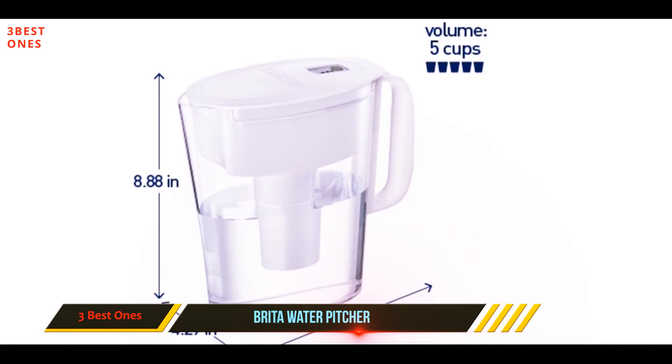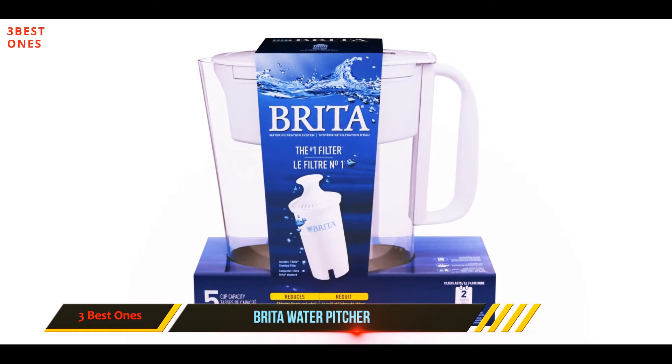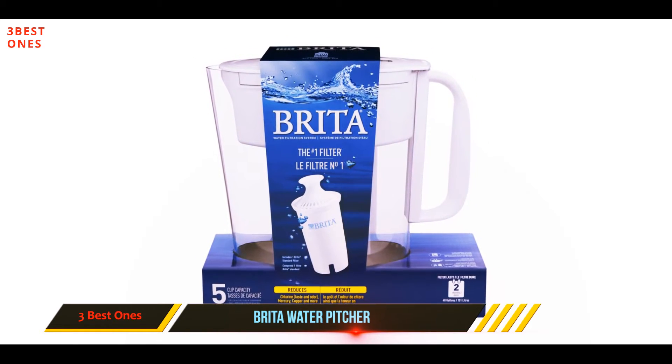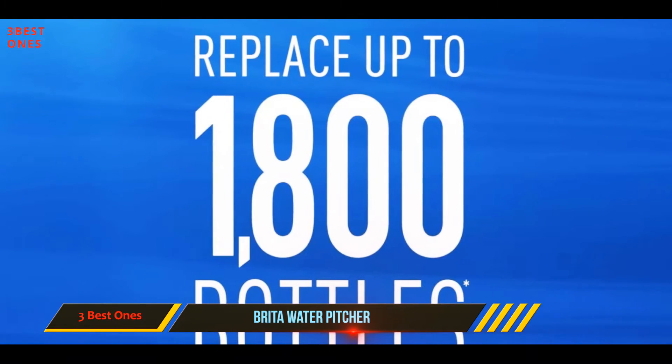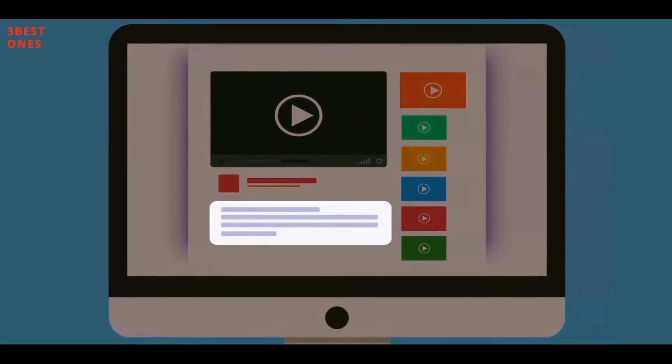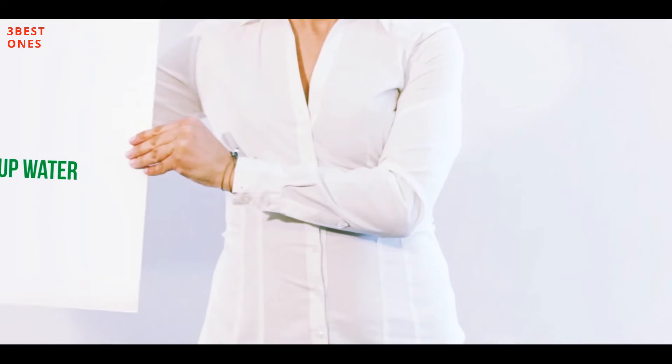A filter indicator will count the number of pours to notify you when you need to replace the filter. This model can hold up to 2 liters of water, but it filters the water relatively slowly — it takes about five minutes to filter a full pitcher. Check out the description for more information and the latest price.